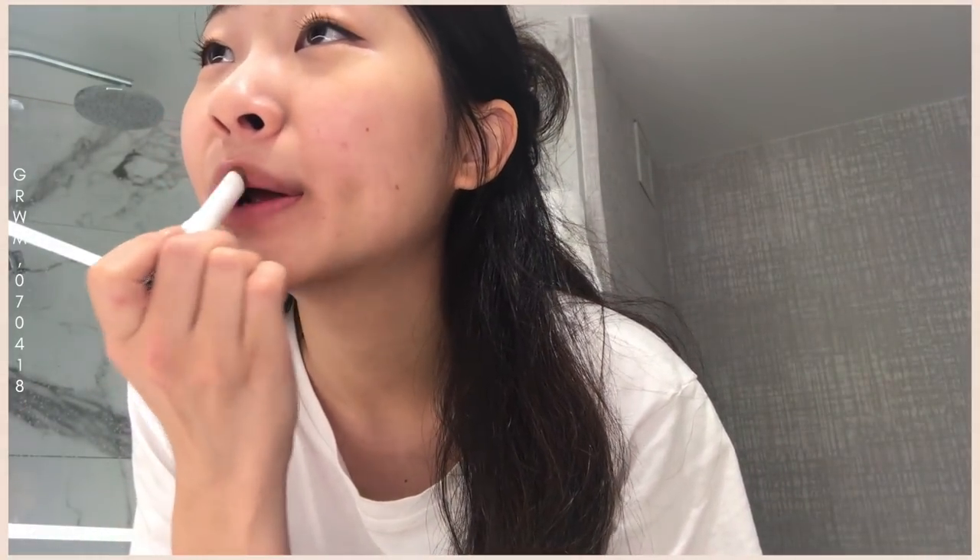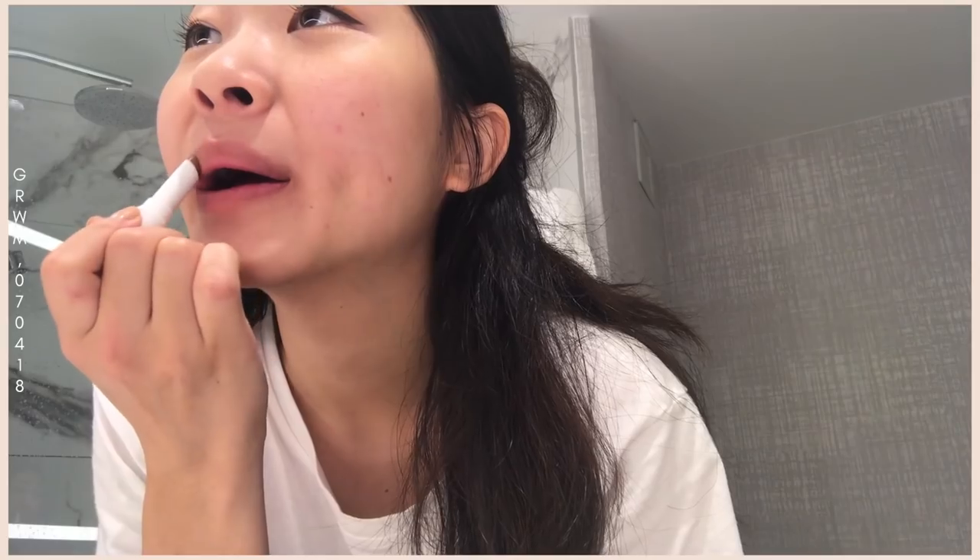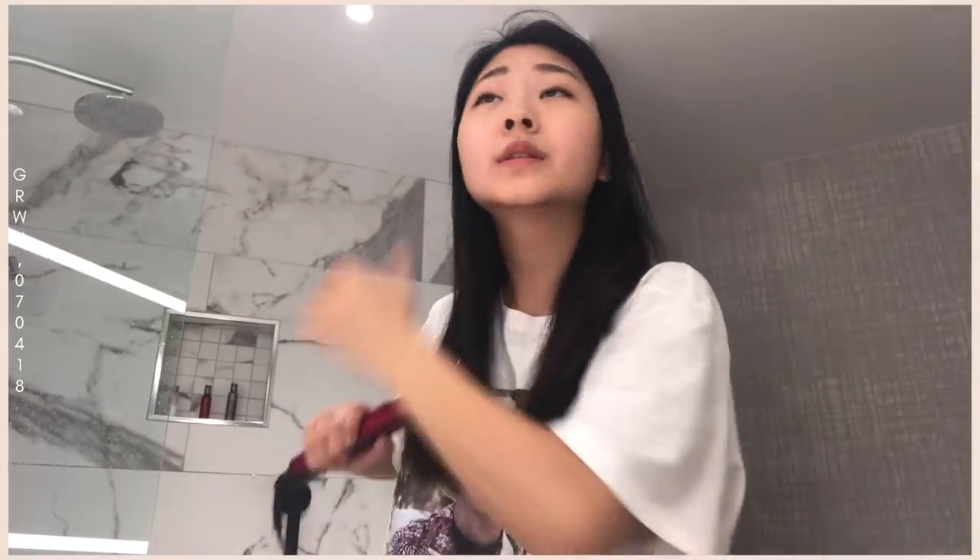The last step is my lips — this is the Glossier Generation G lipstick in Leo. I really like this color because it's like your lips but a little bit better. Then we're going to straighten my hair. I like to tie up sections — a big chunk first, then take the bottom section and straighten it first.